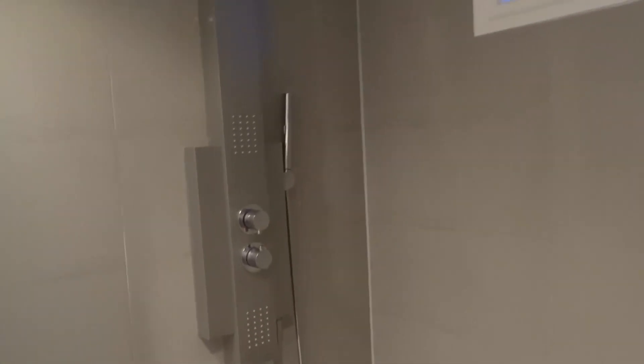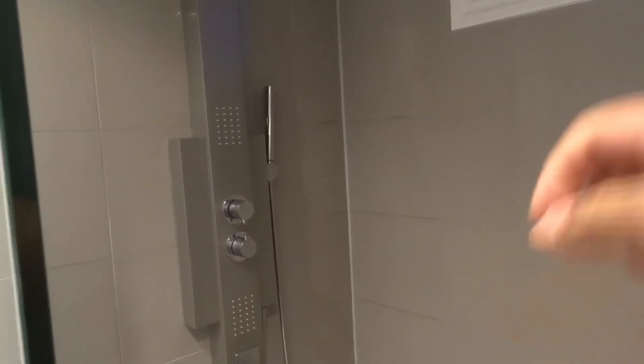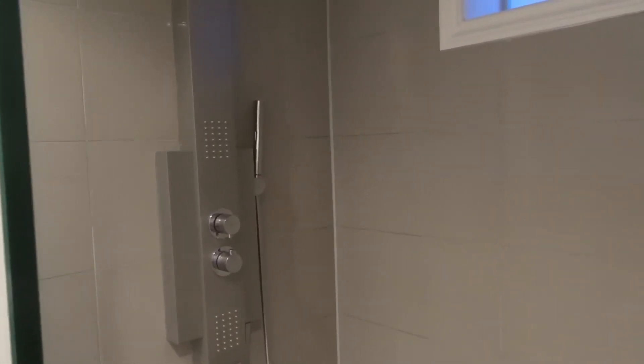I really hope you've enjoyed this little video review of this Feister shower panel. If you like this video please be sure to give it a thumbs up, let me know what you think in the comments below, and of course be sure to subscribe for more great videos just like this one. Thanks for watching.